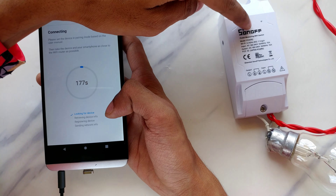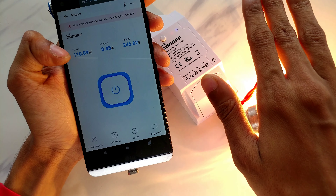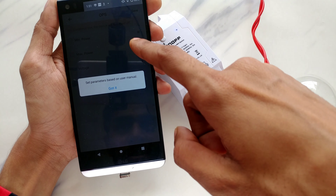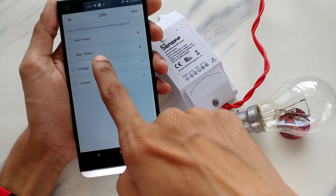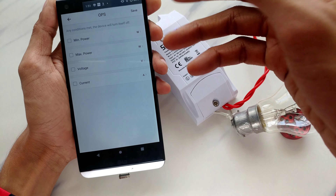Now if I tap on this power button for the Sonoff, you can see it's currently in the off state — but I can turn it on using this button and you can clearly see it's working. If I put my hands over it you can see 110 watts of power consumption and the current being consumed. You can also preview graphs of the daily consumption and real-time consumption. In the settings you can see OPS — which means based on set parameters you can turn off the device. It's basically over-parameter protection.